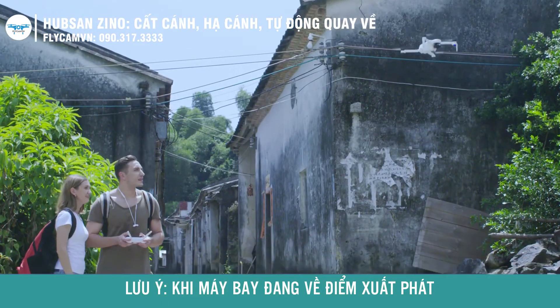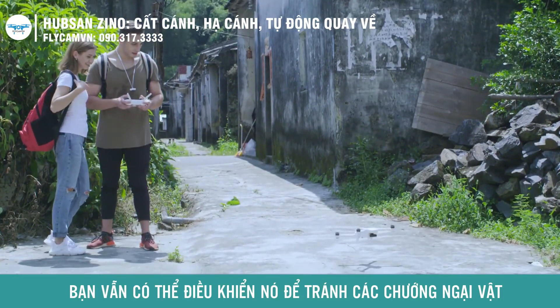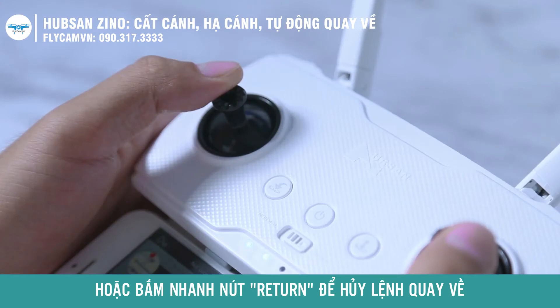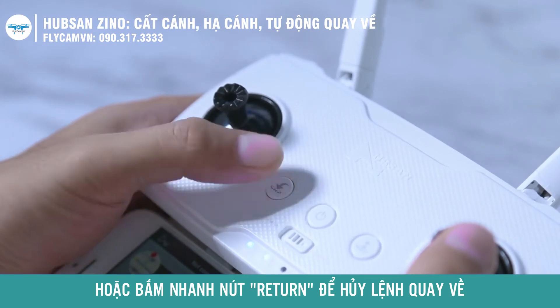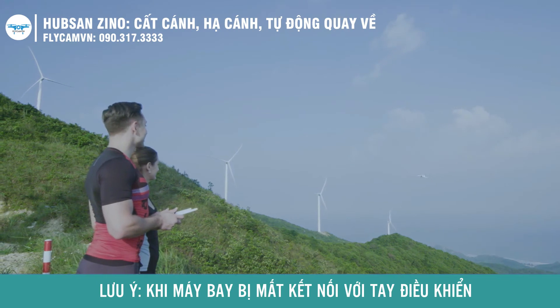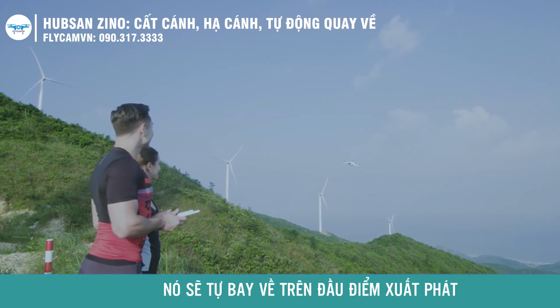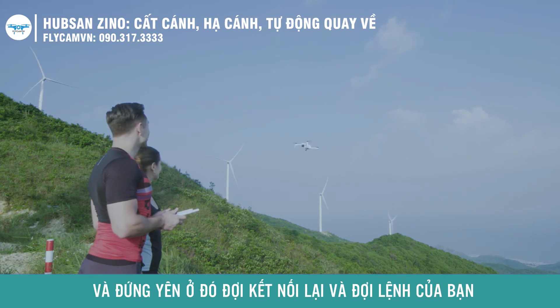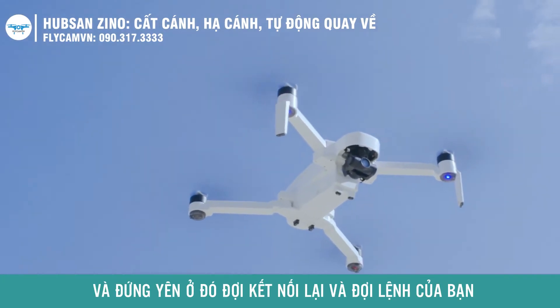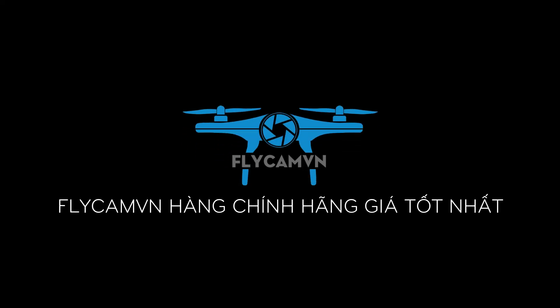During return to home, you can control your aircraft to avoid obstacles. Short press the return to home button to exit return to home mode. If the aircraft is returning due to a loss of signal from the transmitter, the aircraft will hover in position and wait for your command once the aircraft reconnects to the transmitter again.